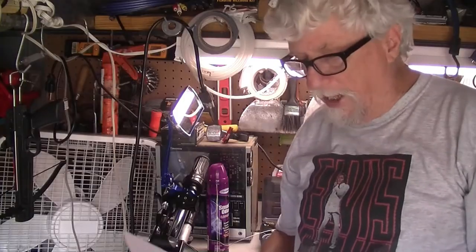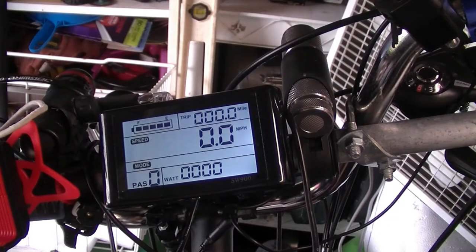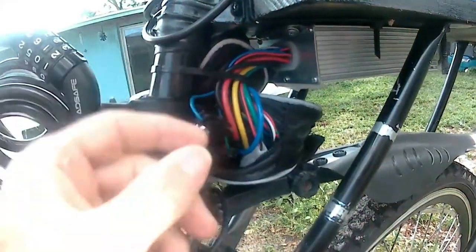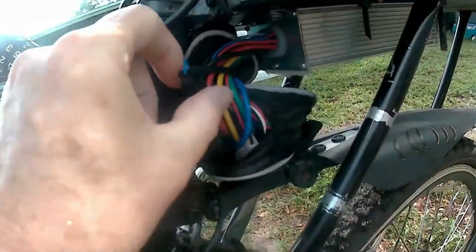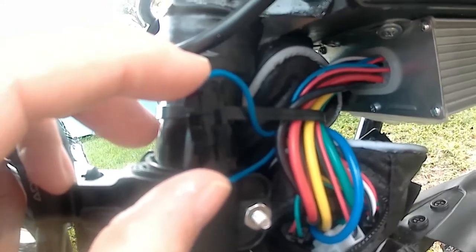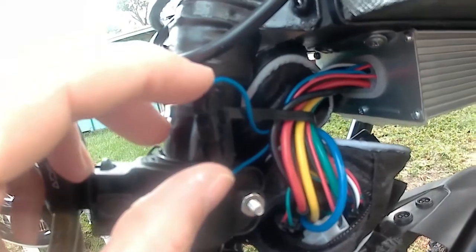Hey, good morning everybody and welcome back to Harold's Shed. In this video, the speed — to get it to go more than 20 miles an hour is up next. When you put your bike together, if you went by the instructions, you put this wire together right here, and both wires go to the controller, so that's going to regulate your speed so you cannot go over 20 miles an hour.